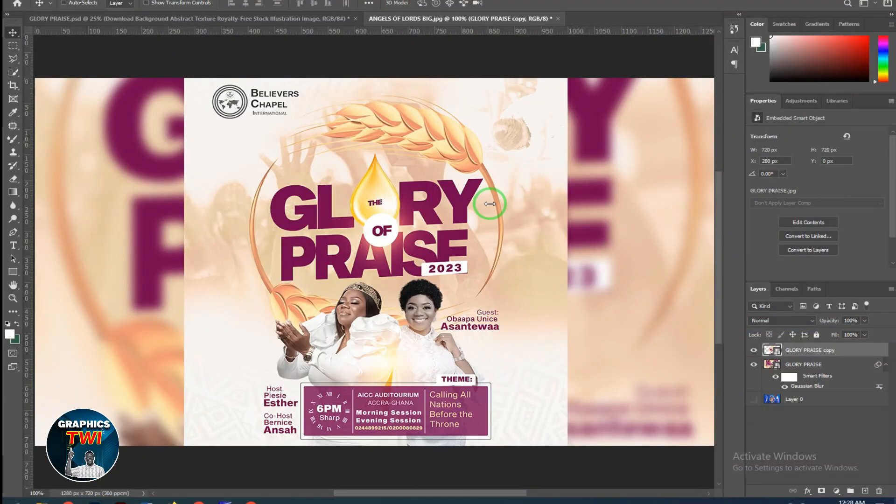Hello, my name is Baba channel, and I'm going to show you how to design this beautiful modern church flyer.